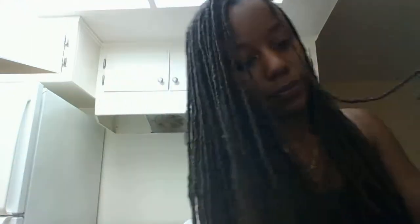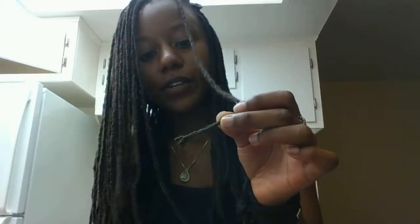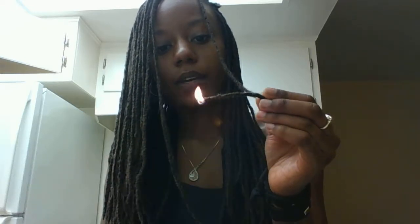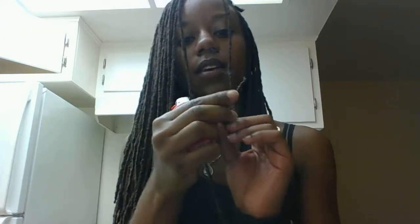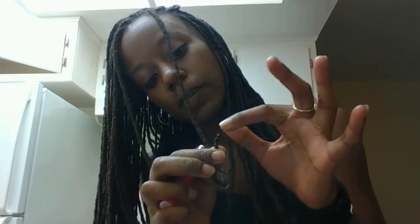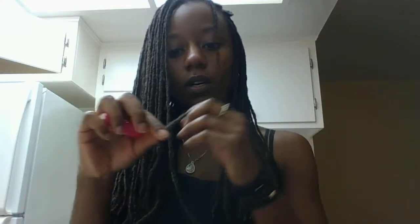Hold all the pieces together, then cut. You can tie it three times but I tie it twice for the size of my braid. Then I burn it and take my finger and pat it a little bit — I don't want to do any twisting because I want it to look more like a dread at the end. I kind of do a little push and push up with my finger so that it looks right.